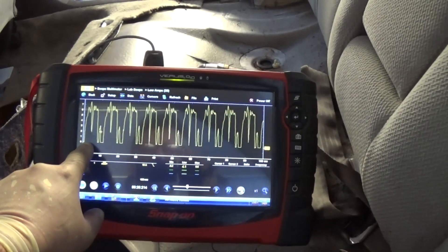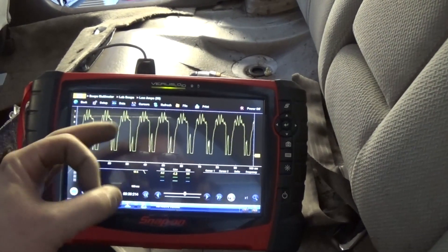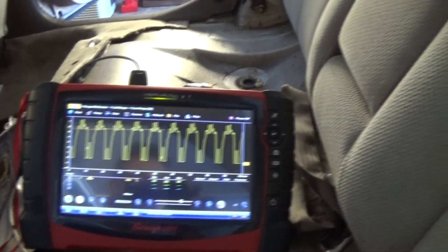This is a classic example of a bad fuel pump - one commutator is completely open. You can see it dropping down to zero. Luckily the car actually starts and runs.